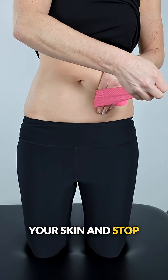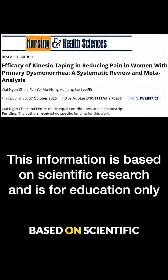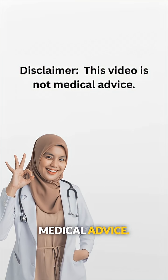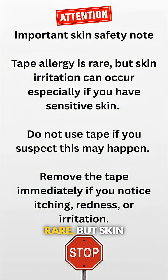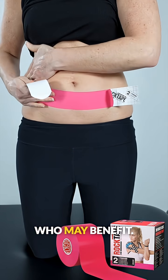Always monitor your skin and stop using the tape if irritation occurs. This information is based on scientific research and is provided for educational purposes only — it does not replace medical advice. Tape allergy is rare, but skin irritation can occur, especially if you have sensitive skin. Do not use tape if you suspect this may happen, and remove the tape immediately if you notice itching, redness, or irritation. We hope you found this information helpful — please share it with anyone you know who may benefit.